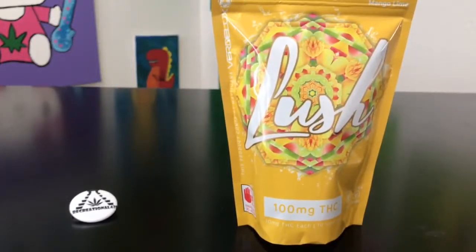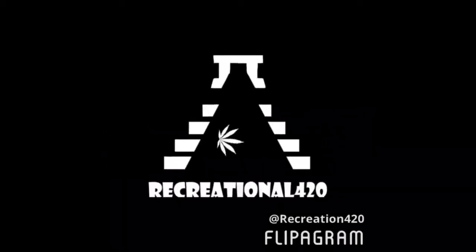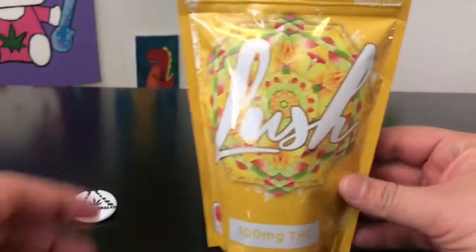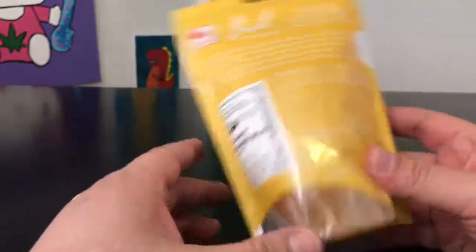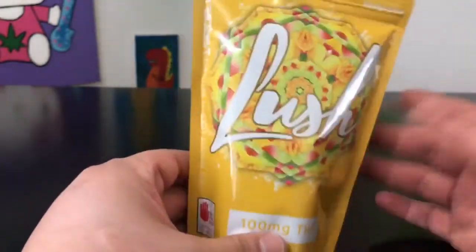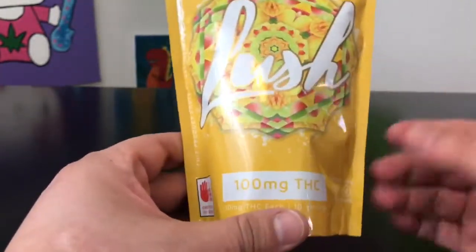Hey guys, what's up — this is Recreational 420, where we give you the most in-depth reviews as efficiently as possible. Today we're gonna be checking out these mango lime gummies by Lush. In the state of Washington, edibles are not allowed to be over 10 milligrams per serving. There are 10 pieces of candy in here, meaning each piece is 10 milligrams.